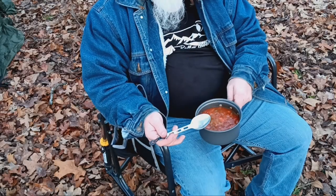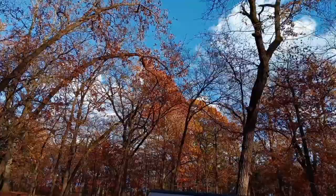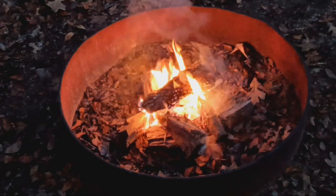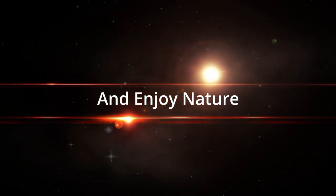Alright guys, I'm gonna sit here and enjoy my dinner and we'll get back to you once it's over. Okay guys, it has been a very long day and I'm getting tired, so I've gotten in the hammock fixing to go to sleep. I'm getting really tired so I will catch y'all tomorrow. Good night.